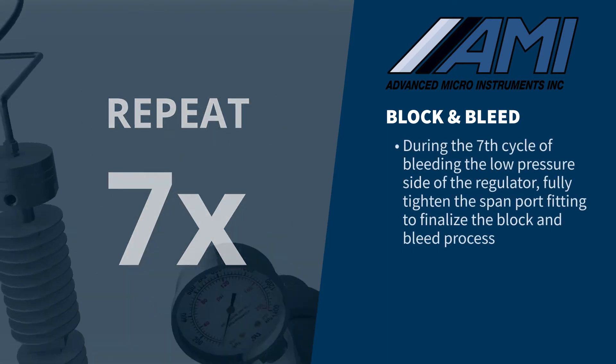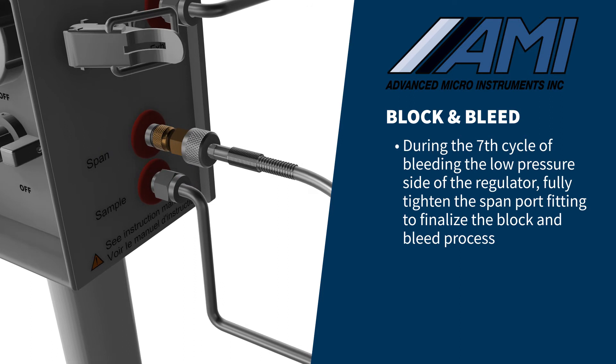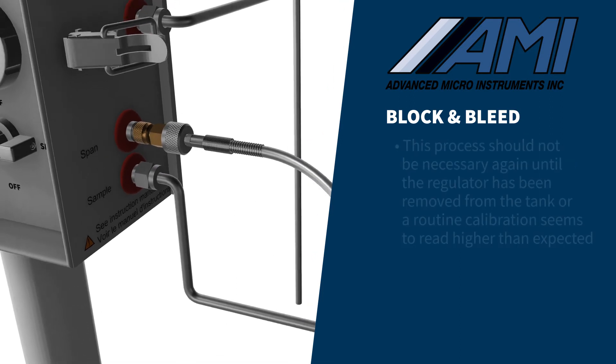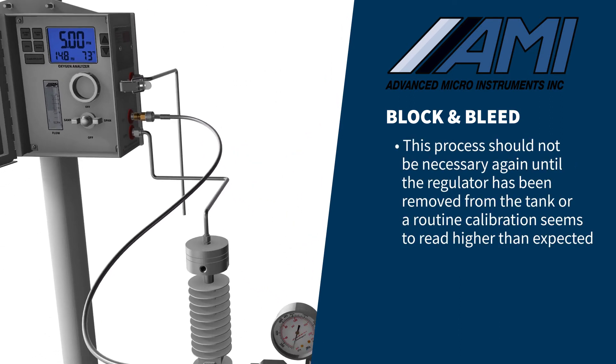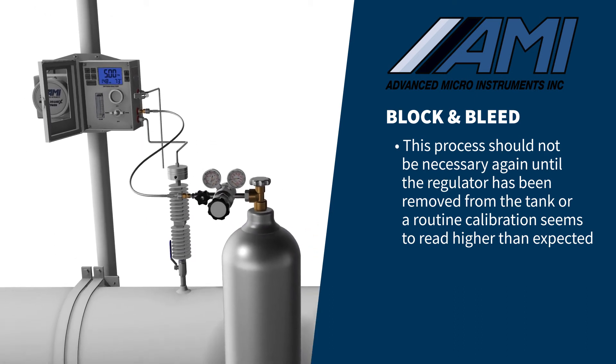During the seventh cycle of bleeding of the low-pressure side of the regulator, fully tighten the span port fitting to finalize the block and bleed process. Performing the block and bleed process should not be necessary again until the regulator has been removed from the tank, or a routine calibration seems to read higher than expected.